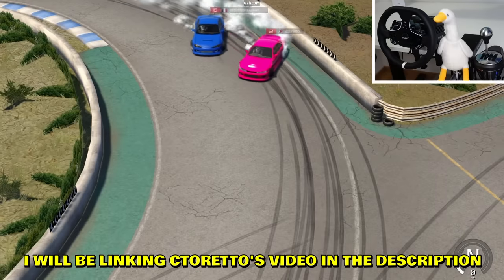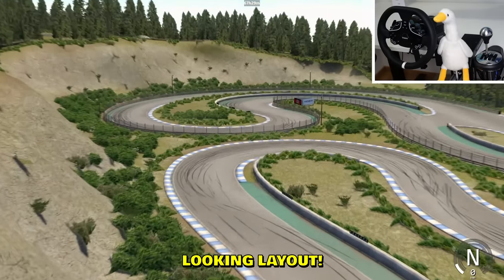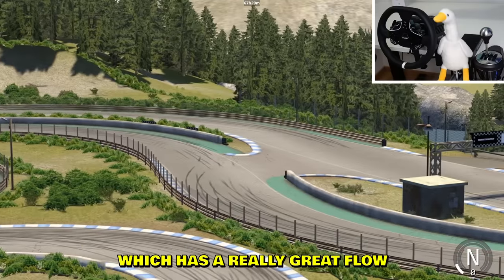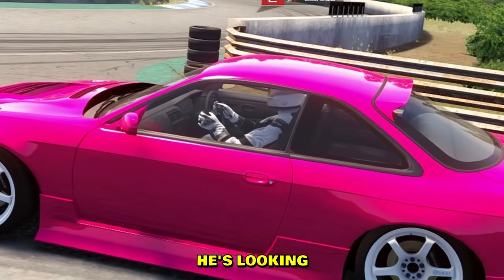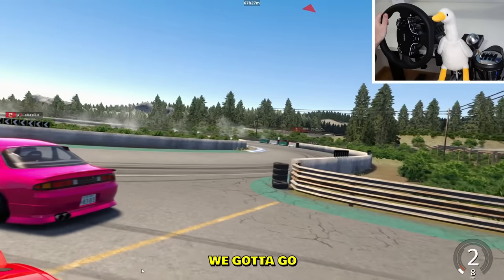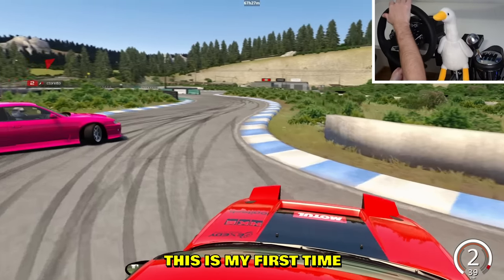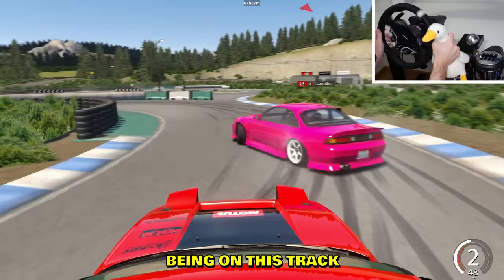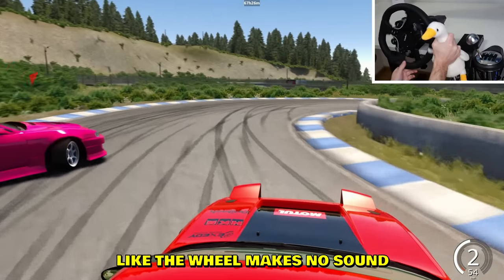If you guys want this map, I'll be linking Sea Tornado's video in the description so you can download this sick looking layout — it has a really great flow. Sea Tornado is over here, greetings! He's ready to go, so we're going. I have never been on this track — first time!